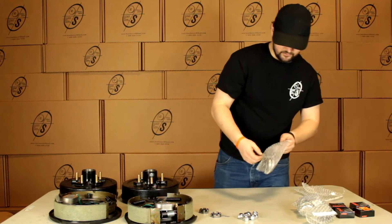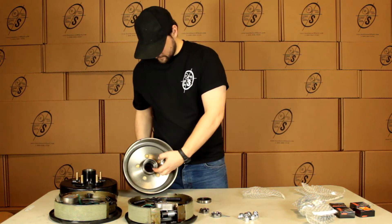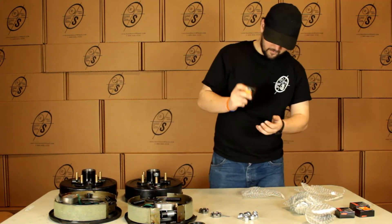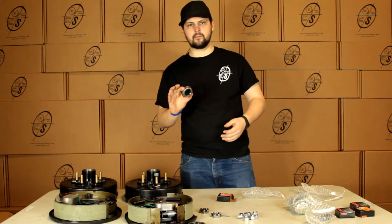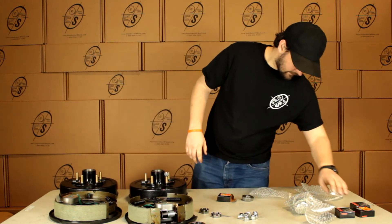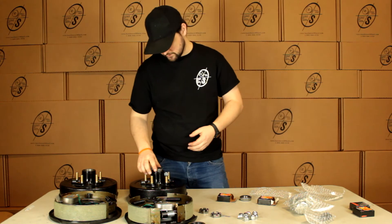Then we're going to get two seals, one for each side. We're going to pop our inner bearing in and then our seal is going to pop on. Then we're going to pop our bearings out. This is going to be our inner bearing, 68149 — you can see right here this bearing just pops in right here. Then we're going to grab our outer bearing, the 44649, and that will just pop in right here.